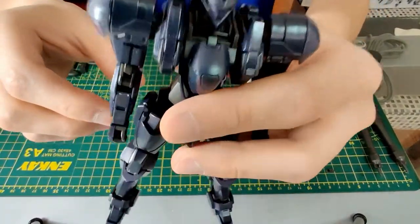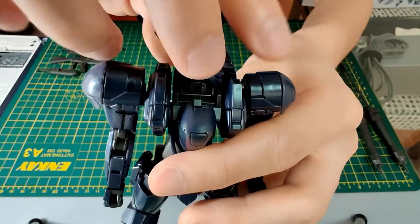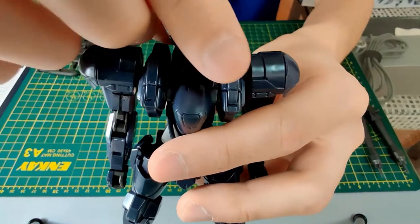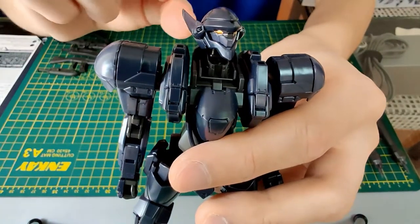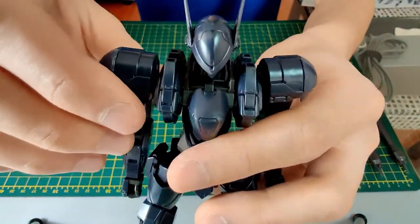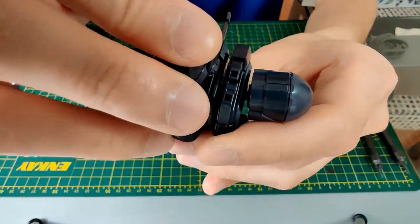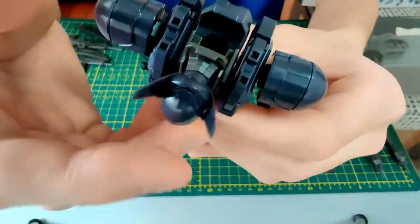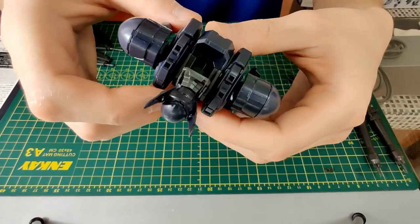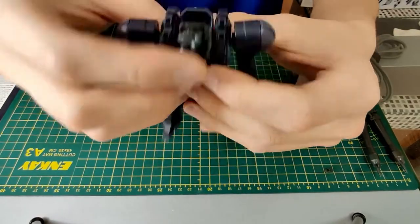Let's start from the head. The head can tilt left, right, and all the way around. It can also roll and tilt forward about this far. There is a gimmick in the head where you can reveal the pilot seat, but no pilot figure is included — so if you want one, you'll have to make it yourself.